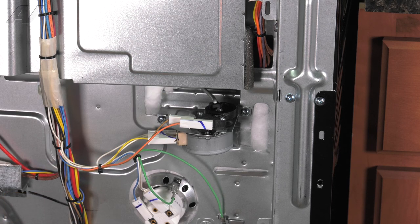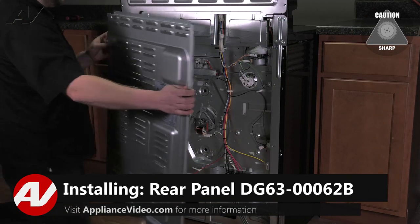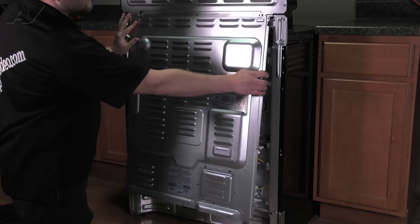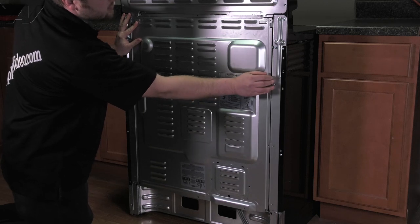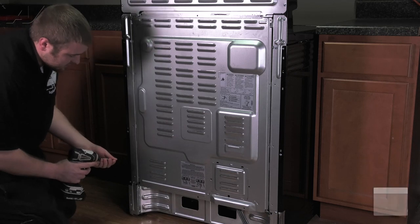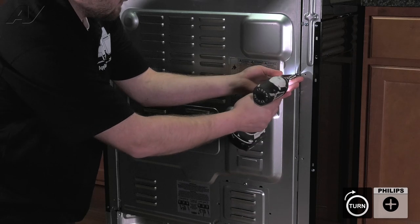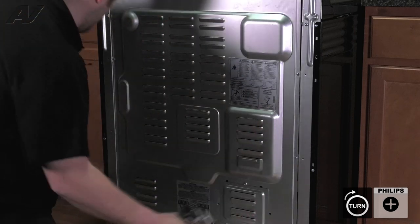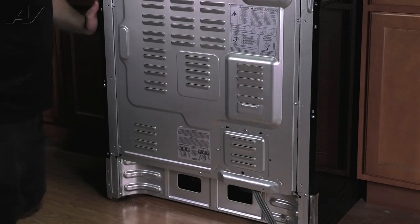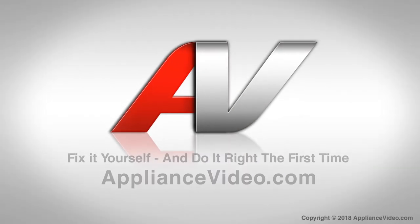Now we can reinstall our back panel. To install your back panel, first you need to guide the sides into the slotted area and let it drop down freely. Next, go around the perimeter and replace your Phillips screws that hold it on. And this will complete your repair. Thank you for watching another quality video brought to you by ApplianceVideo.com.